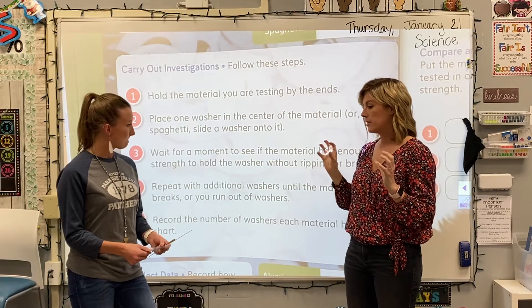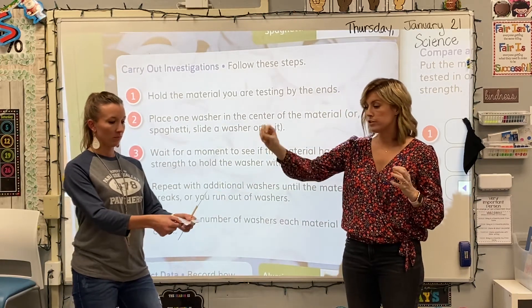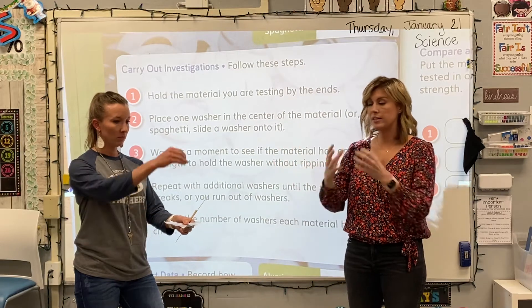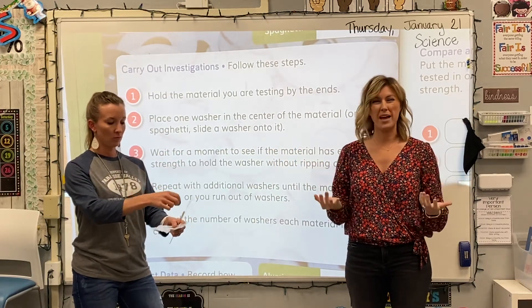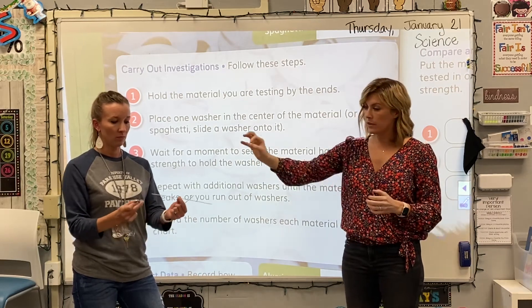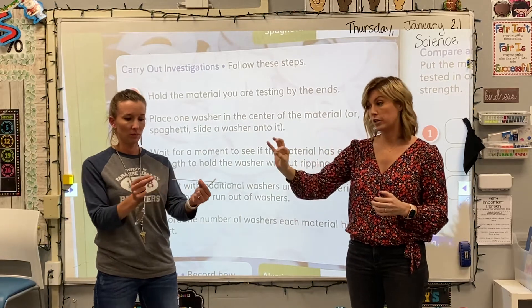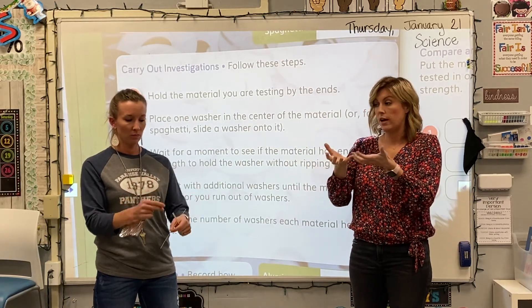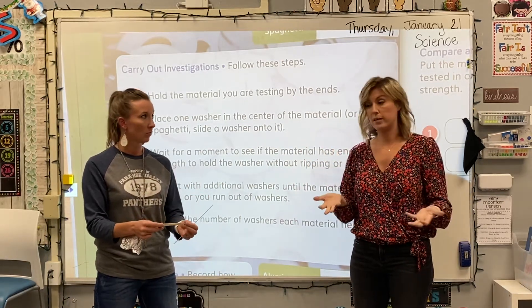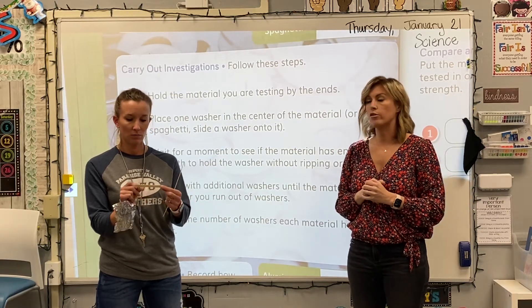For the aluminum foil, we're going to be placing washers on top of it until we start to notice it sags, breaks, or something happens that would make it not very good for a bridge. For the spaghetti, we're going to put the spaghetti through the washers and see how many it can hold before the spaghetti breaks. We'll be doing the same thing for the craft stick.